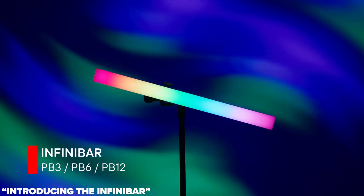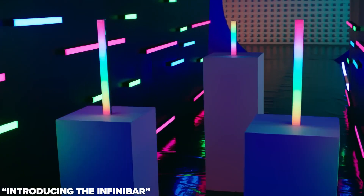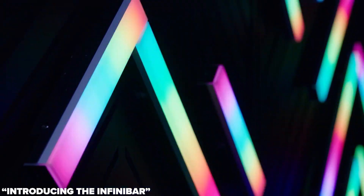Coming in hot with one, two, and four-foot variants, are the InfiniBars the revolution in linear LEDs that we all hoped for? Full disclosure, Aperture sent me these units for testing, but it doesn't affect my opinion on them, and they didn't get to see or have any input on this video before release.